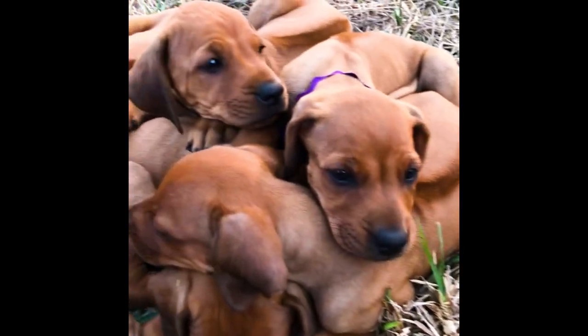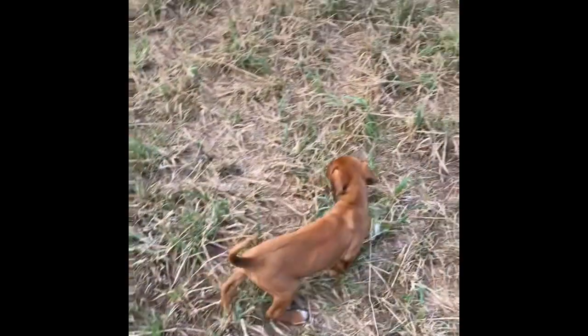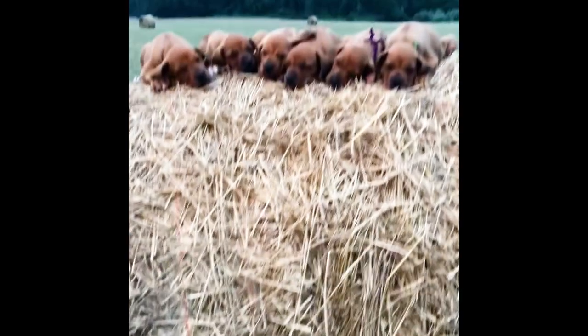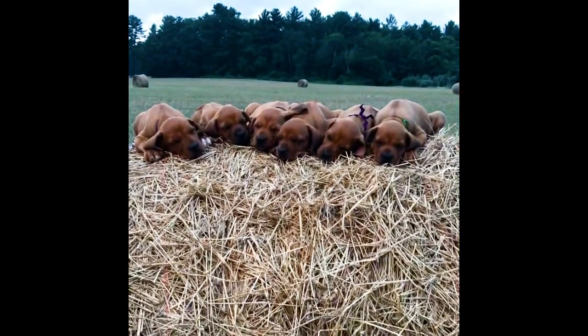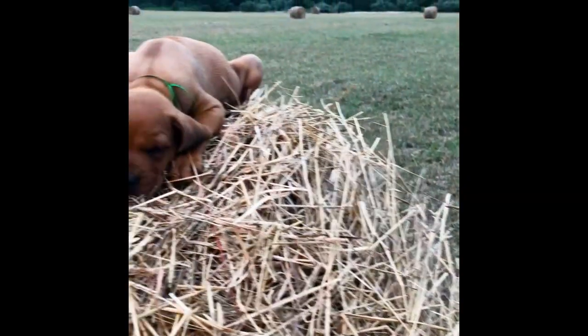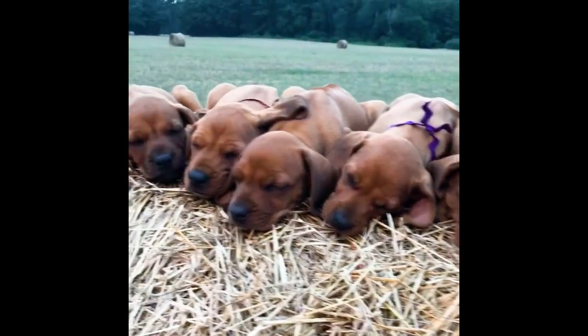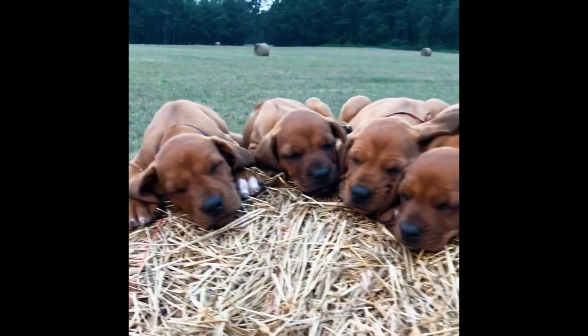If you ever find yourself in a situation where you have to photograph a group of dogs — in my case a group of six Rhodesian Ridgeback wiggling, waggling, wild puppies — here's a good tip: take them off the ground and put them up on something, whether it's a low flat rock, a cool fallen log, or in my case a hay bale that I found out on the landscape of this giant farm that I was working on.